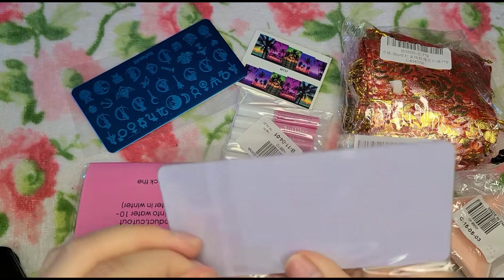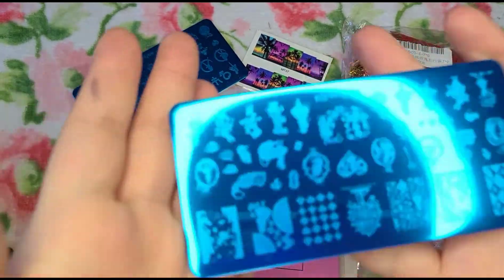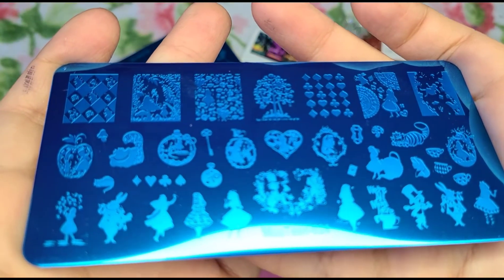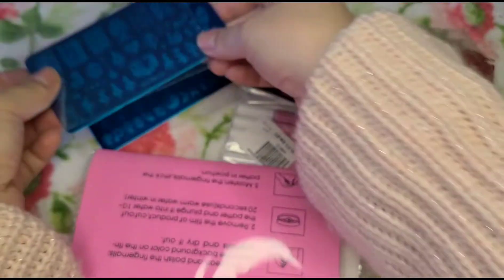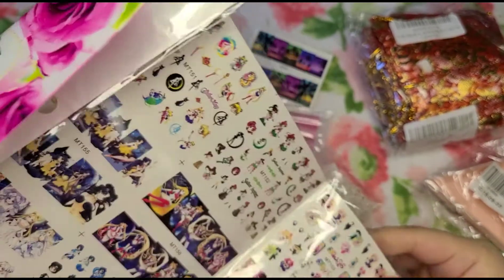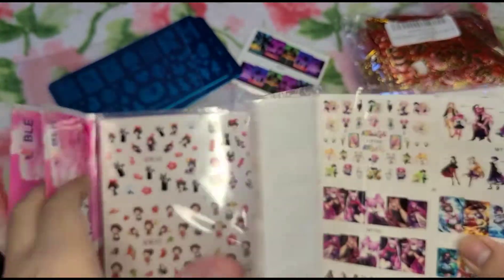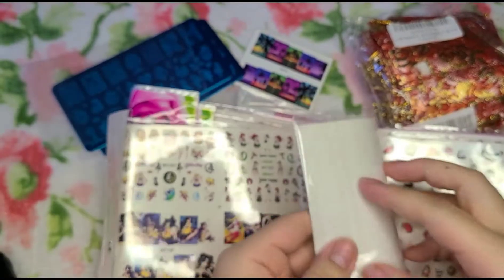Then I just bought this one because I couldn't resist — it's an Alice in Wonderland theme. I also really love Alice in Wonderland. I don't even know if these plates will stamp well since I've never used them before. We'll hope that it works — I already have the little stamping sponge and scraper so no problem there. Here are all my nail decals. You can tell I was really into getting a bunch of anime chibi style ones — they're coming in slightly bent, which is a bummer.